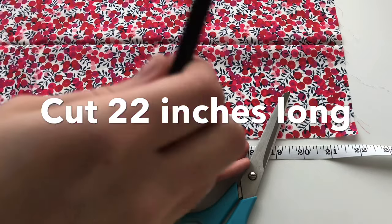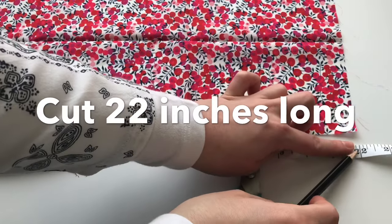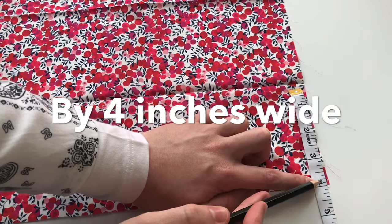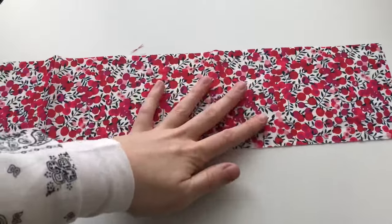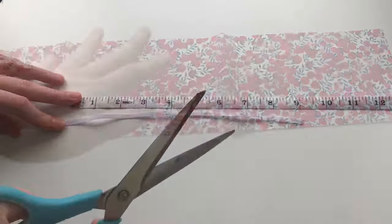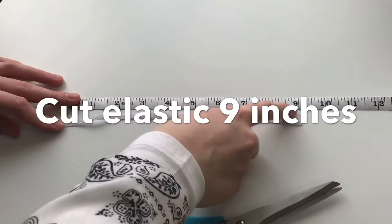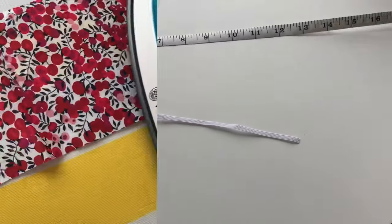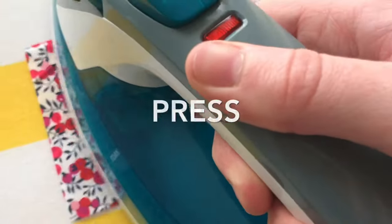Start by cutting your fabric 22 inches long lengthwise by 4 inches wide. For a more voluminous scrunchie just add a couple more inches to the measurement. Cut your elastic 9 inches long — you can make it a little bit longer if you want more stretch to your scrunchie. And now press your fabric.